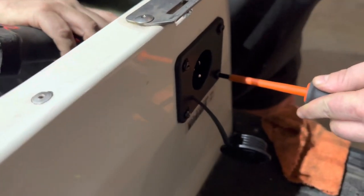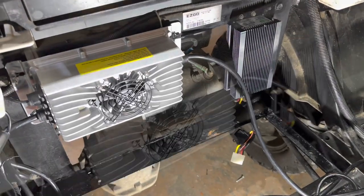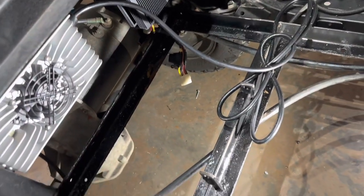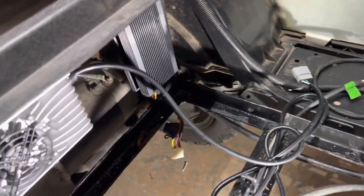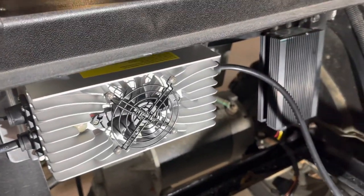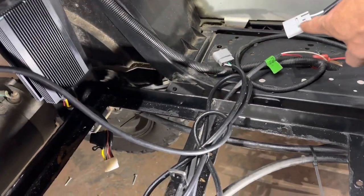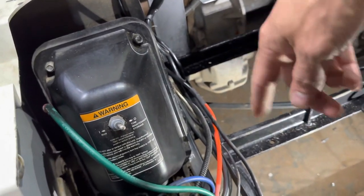Go ahead and tighten your charge receptacle hardware down. I went ahead and mounted the charger and the 12 volt reducer up here on the frame. You can mount your charger and reducer anywhere in the cart — down in the frame, or over in this space. I like to elevate mine, so I mount them up on the frame using the self-tapping screws provided. I keep my charger input wire close to the receptacle, and my charger output wire on the side where I'll have the battery terminals.